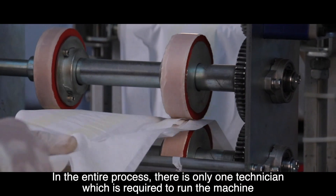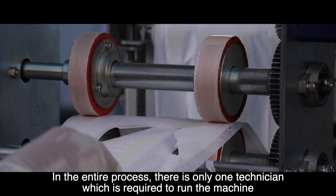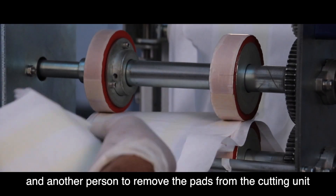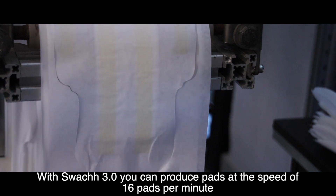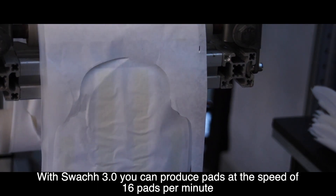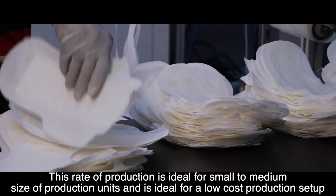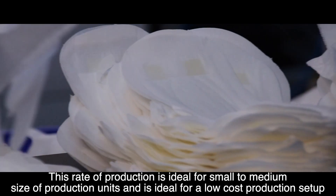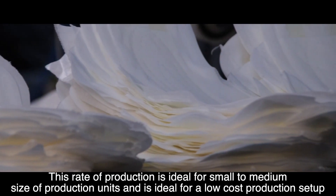In the entire process, there is only one technician required to run the machine and another person to remove the pads from the cutting unit. With Swatch 3.0, you can produce pads at the speed of 16 pads per minute. This rate of production is ideal for small to medium size production units and is ideal for a low-cost production setup.